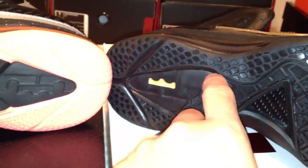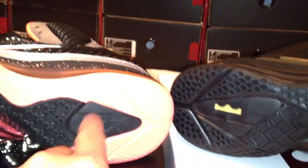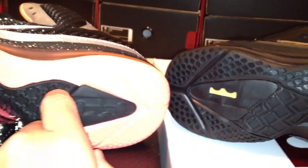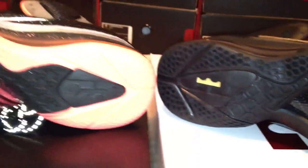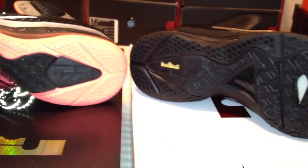Even the pattern down the bottom half — this triangle area back here is actually a bit bigger and it's in a different pattern compared to the regular ones. The regular one is more of a diamond shape. The traction is even a little bit different.